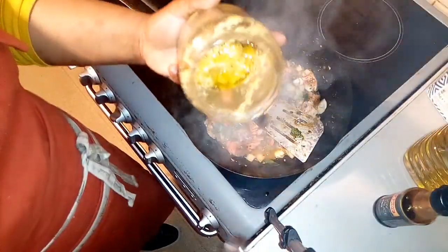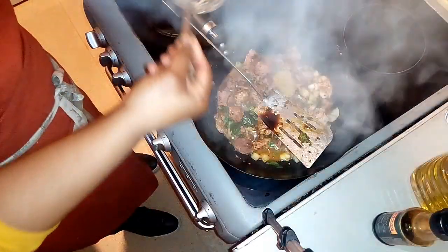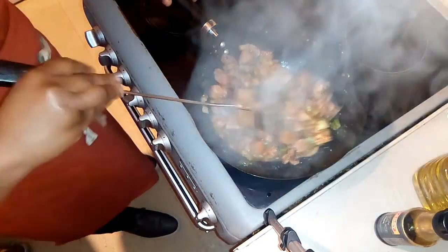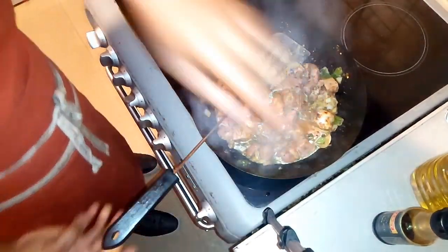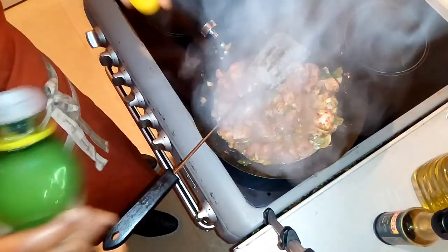Just a little soy sauce and my garlic and ginger paste. Thank goodness I took away part of the mix — it's so much. It's starting to stick already. At this stage I'm going to add my lemon — just a little bit — because I want that acidic taste in it.